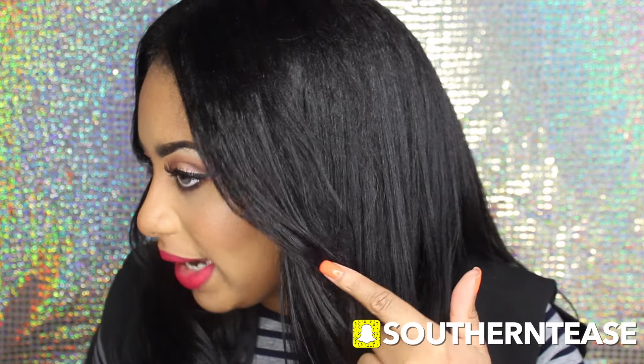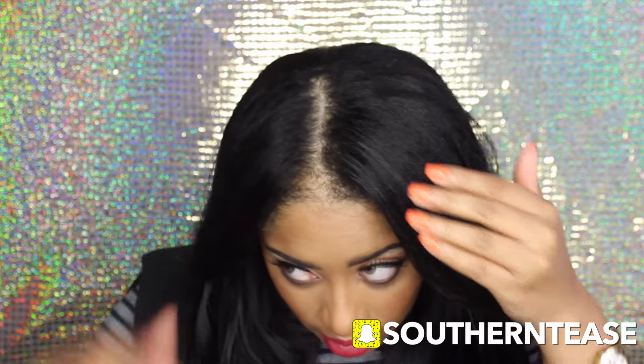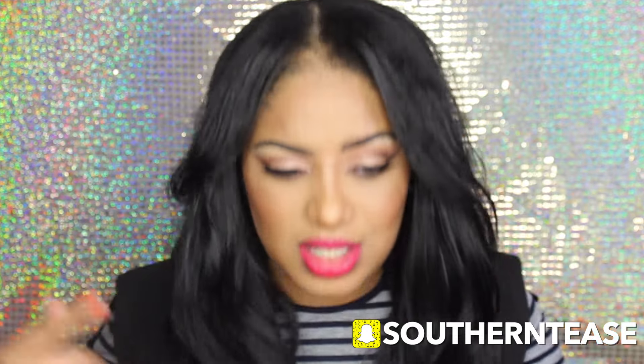Hey guys, I just wanted to come on here and show you guys what the hair looks like installed on me. Today I did decide to curl the hair — I did one side good and the other side I was just like whatever. I really like this texture; it matches really well with my natural hair. This is my hair left out here and it blends perfect. This is my first time making a u-part wig and not a quick weave. I will update you guys on how the curl holds.